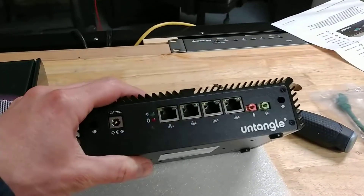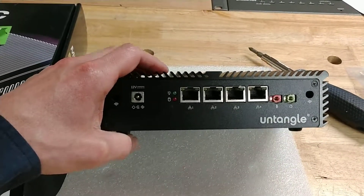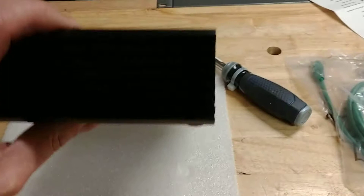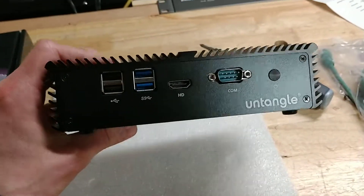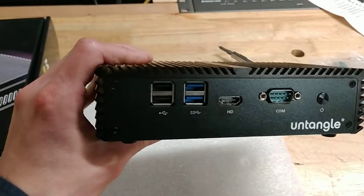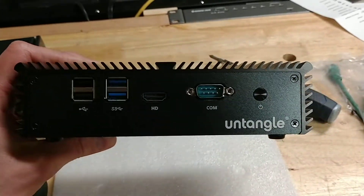There are four Ethernet ports on the front, audio which are disabled, power and hard drive activity, power in, all in an aluminum casing. It's very heavy — it weighs probably about 5 pounds or so — with USB ports, HDMI, a serial port, and a power button in the front.